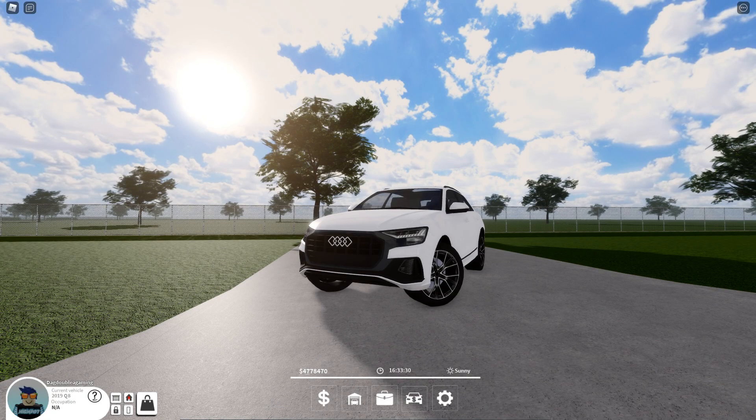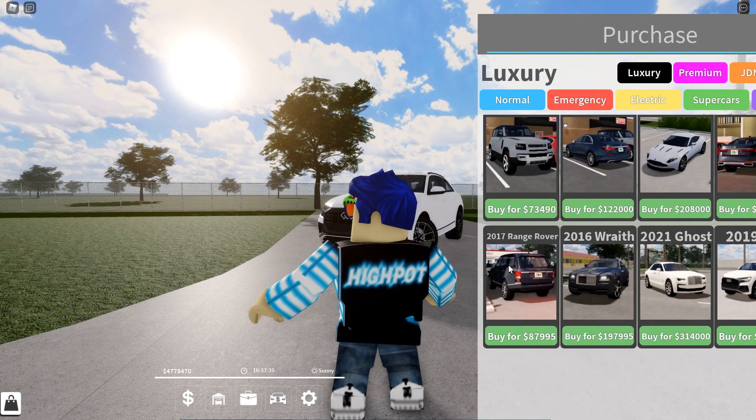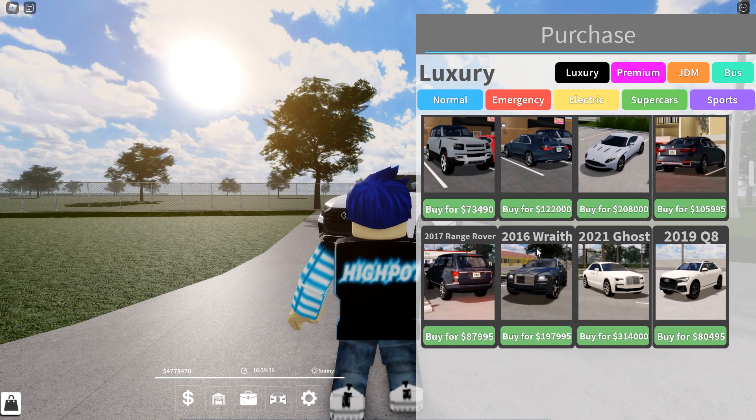Hey, what's going on guys, it's your boy here. Today we're going to be reviewing the 2019 Audi Q8. This car is inside the luxury game pass for $80,495.